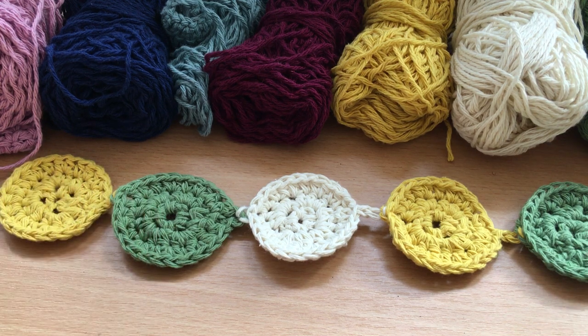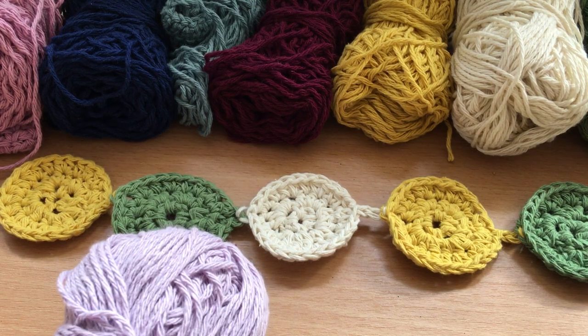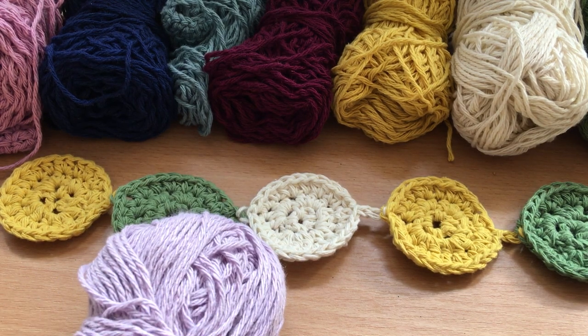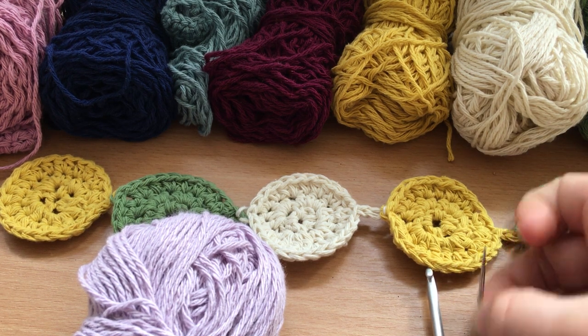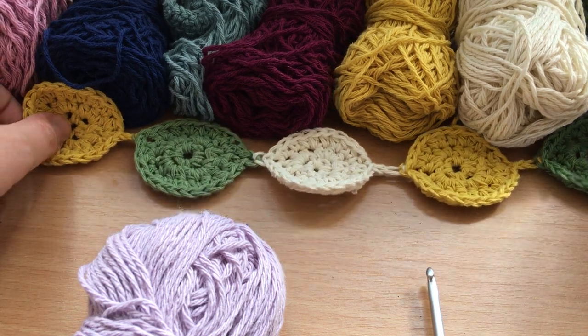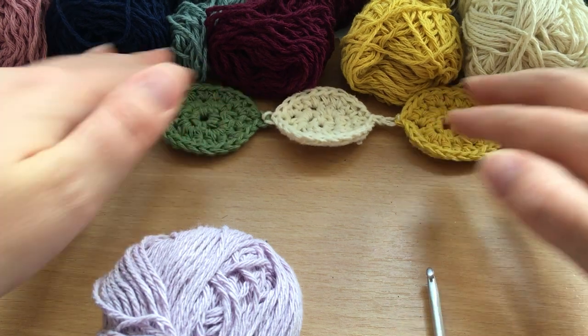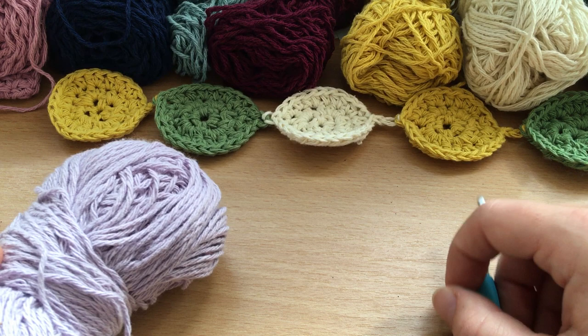What you will need: if you're going to make one similar in size to this, you'll need some worsted weight yarn — I'm still using the same type of yarn we've used all the way through Crochet Through Corona — a 4.5 millimeter hook, your darning needle, and a pair of scissors.